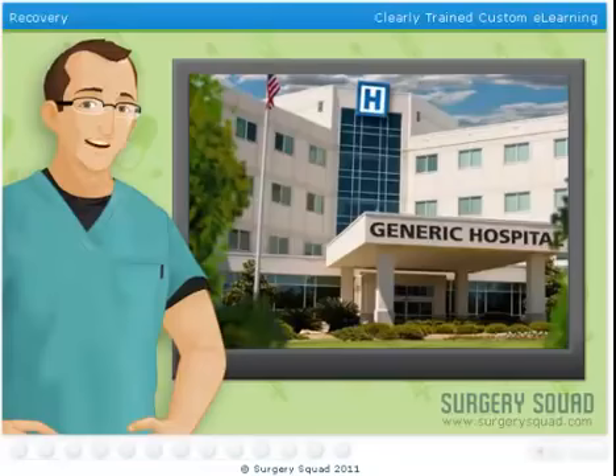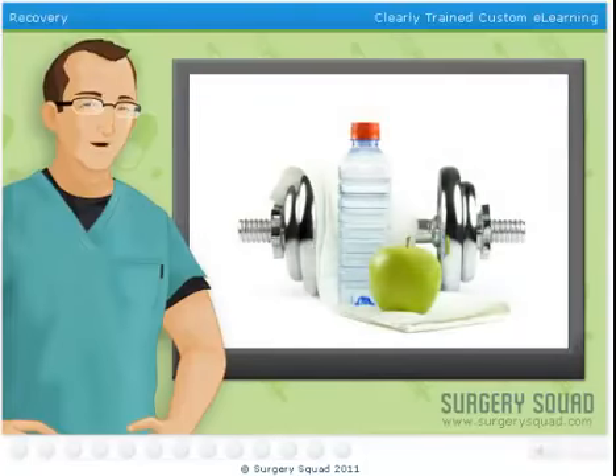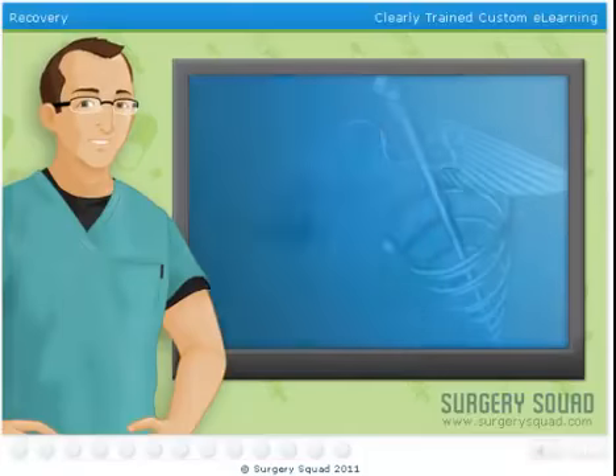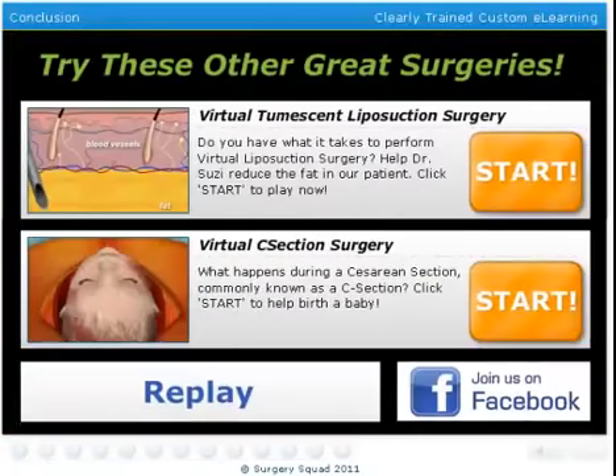Now our patient goes off to recovery. In most cases, they'll spend a few days here in the hospital so we can monitor their progress. Afterward, our patient will meet with her doctor and a nutritional specialist. They will assist her with her new lifestyle and eating habits. You've been a great help. Why not try another fantastic surgery at SurgerySquad.com.